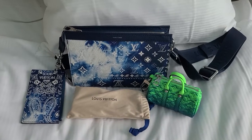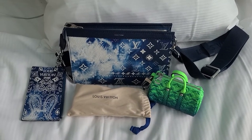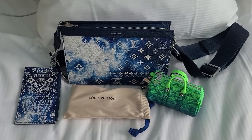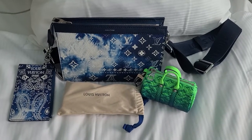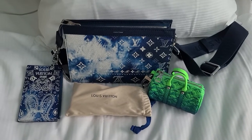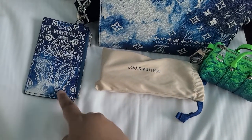This is the Gaston Wearable Wallet from the Pre-Fall Collection with the bandana print. It is cow leather and the length is 22 centimeters and the height is 14.5 centimeters. And it comes with a very nice card holder as well.